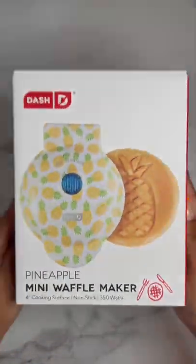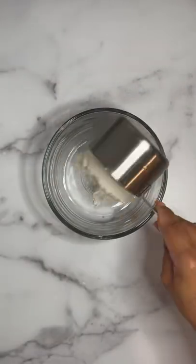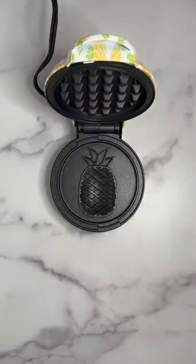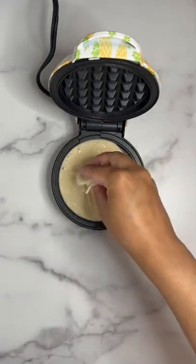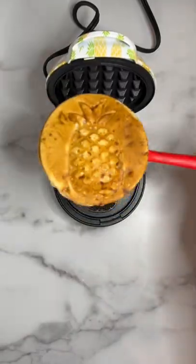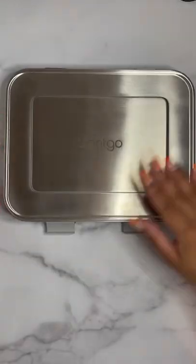Let's pack today's lunch. Valentina is having pineapple cheese and ham waffles, made with a Dash mini waffle maker with a pineapple print to match. Use complete pancake mix and instead of using water, use three-fourths of a cup of pineapple juice. These turn out just sweet enough to where you don't need any syrup.